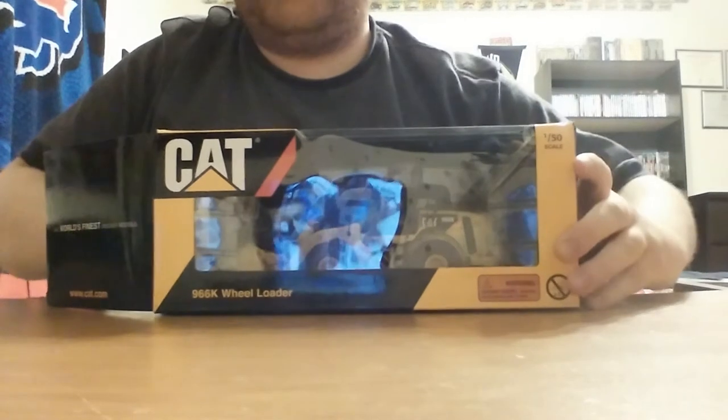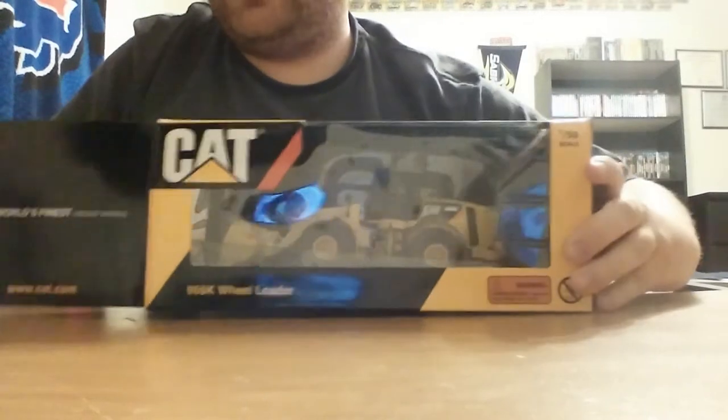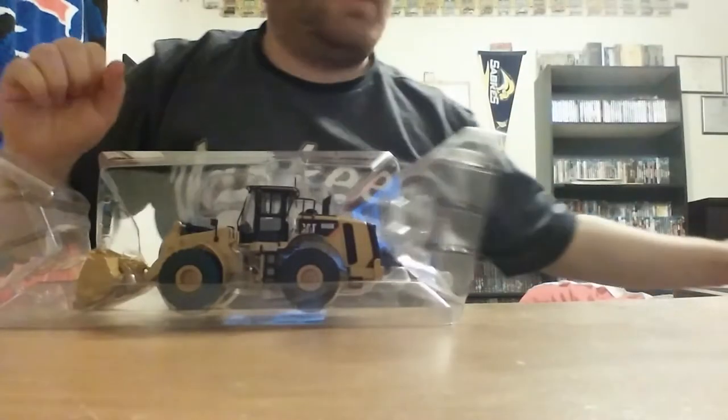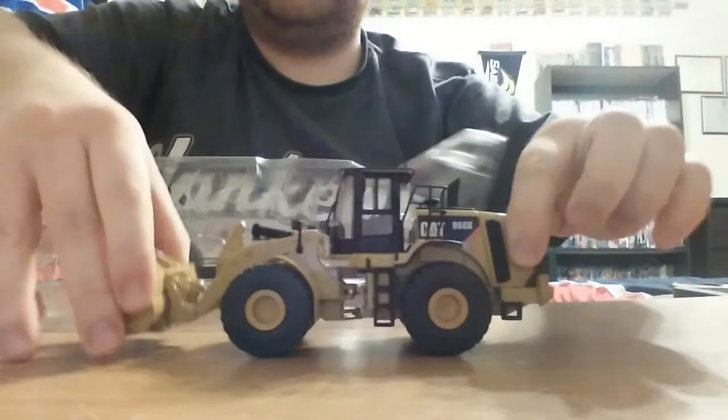Getting the model out of the box is pretty easy, but the plastic formers really tend to get stuck in the box, so you do have to put in a fair bit of effort to get it out. But once out, you just pull apart the sides and lift the model straight out, and there she is.